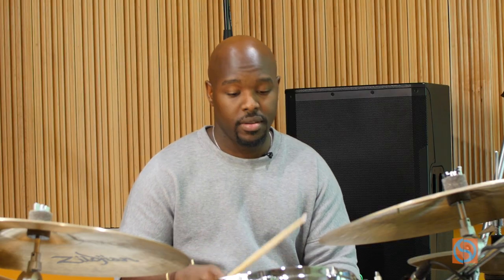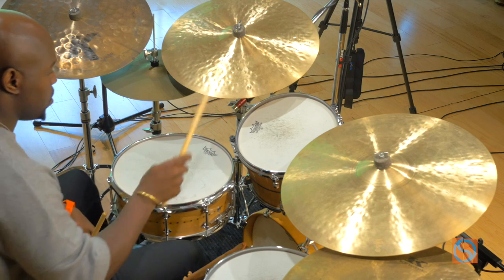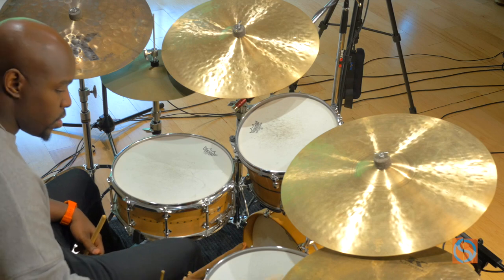This is not the sweet spot. So when you're playing on the edges of the drums you're not getting the best sound. It's only when you're playing in the center of the drum that you're getting the best sound.